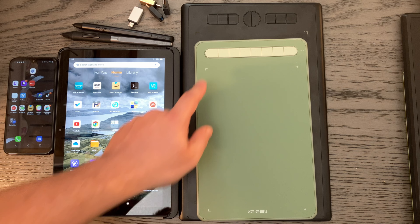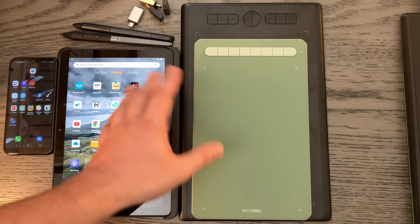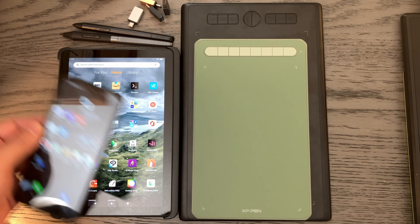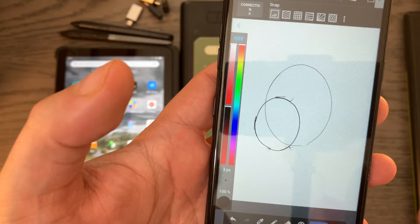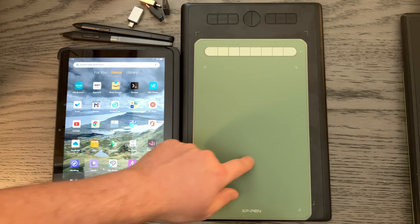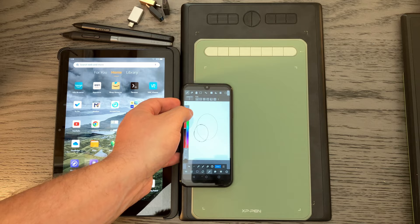The Deco M's diagonal drawing area is about nine and a half inches, so a 10-inch device isn't far off. To show the nuance of aspect ratio, I'll open a drawing here. The bigger oval was drawn on the Deco M on this phone — I traced an actual circular item on the pen tablet but it stretched into an oval on screen.